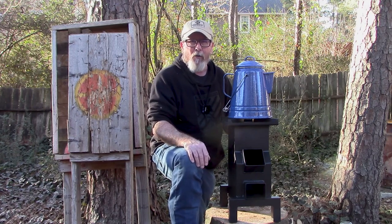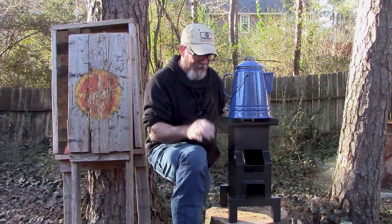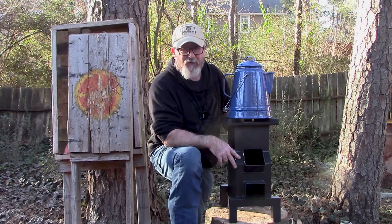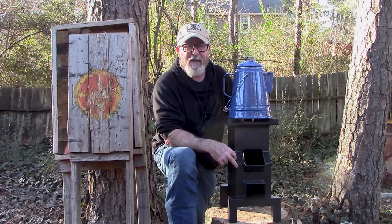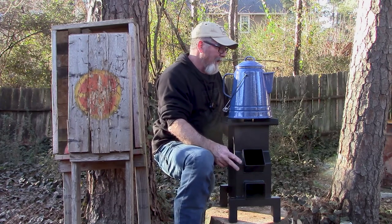Since we just passed through a record cold freeze throughout the nation, with millions of people without power from what I read, I thought I would use this opportunity to test out my new Minuteman Titan rocket stove, which doesn't need power and doesn't need gas — it just needs some wood.